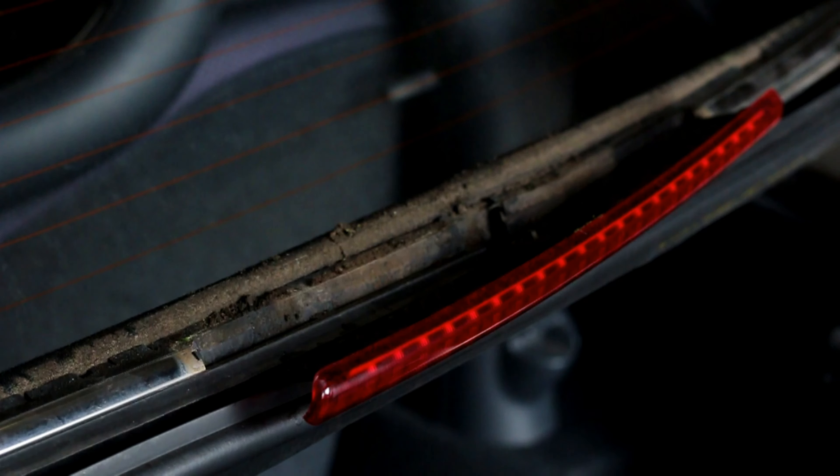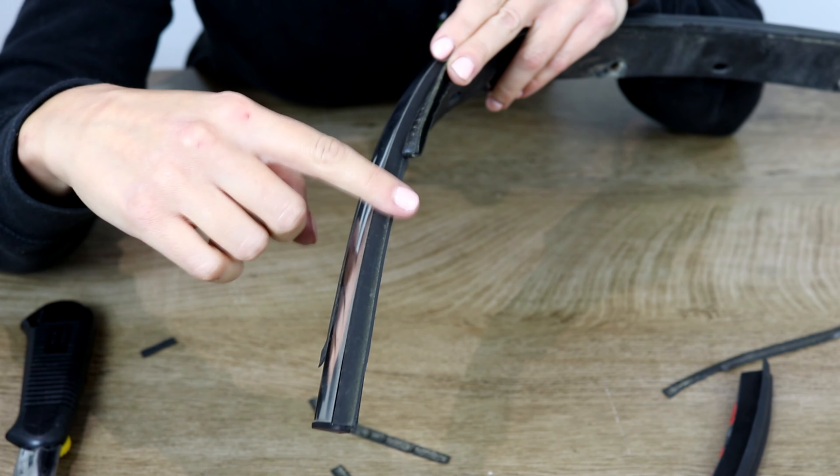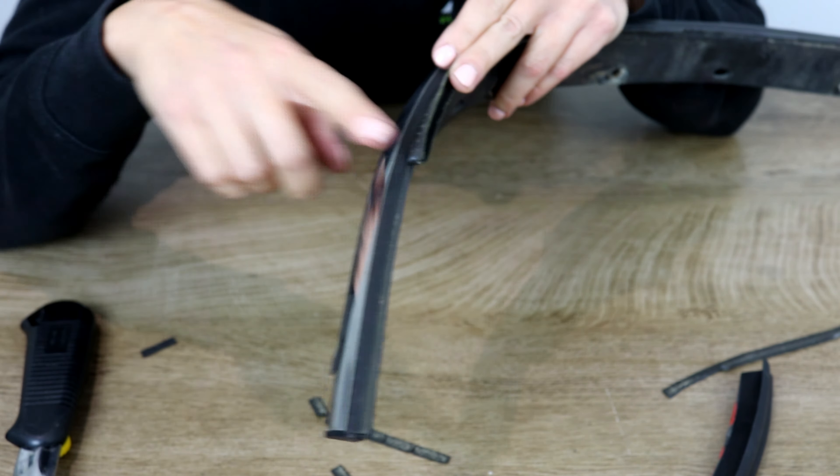Use a Stanley blade to cut away the old rubber trim. When doing so, only cut off the top portion of the trim. You do not need to cut away at anything touching the chrome.